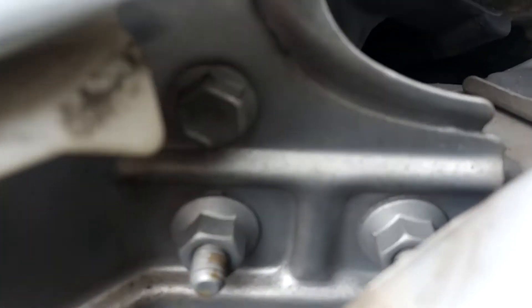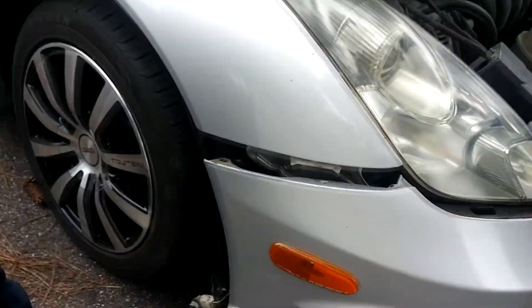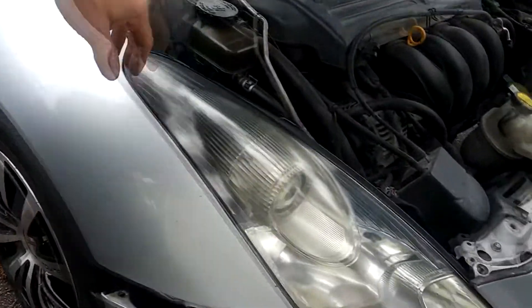Right up here — can you see my finger? Anyway, you do that and this should come off like this. And underneath you're gonna see another screw — that's the booger that'll get you. That's the one you're not seeing that's holding your headlight in. That's the bolt for reference.